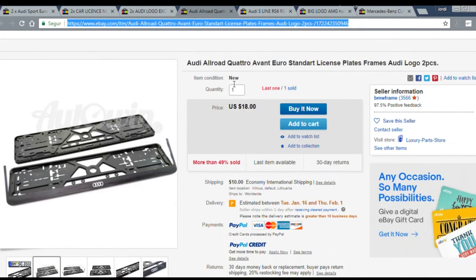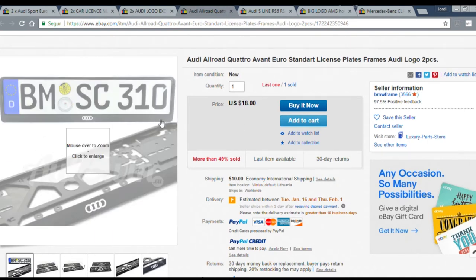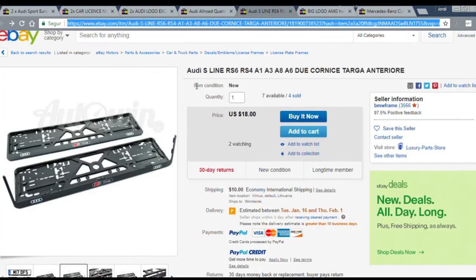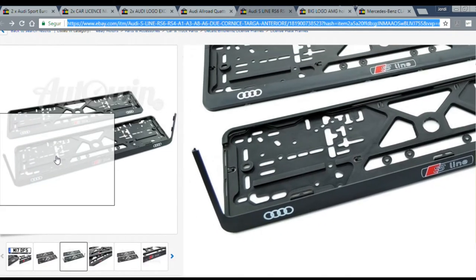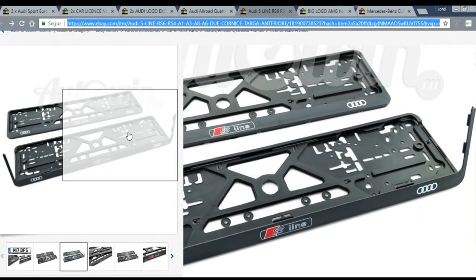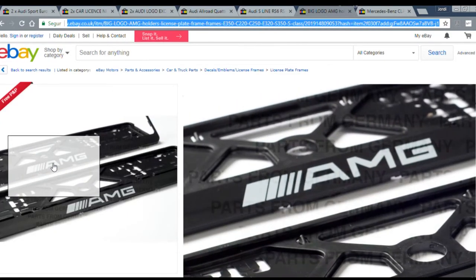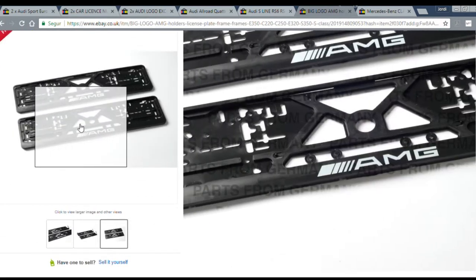Next is this one with the logo only but without the lettering of Audi written on it. It's just 18 US dollars plus 10 dollars in shipping, which makes it a total of 28 dollars — average, I would say. Next is this S-line plate frame which also seems pretty nice, even though it's in the 30 dollar range. You have to notice that you are getting two plate holders, just in case you also want to mount it in the front. And here's some extra bonus for those AMG owners or fans — you can also get an AMG plate frame and it looks pretty cool.